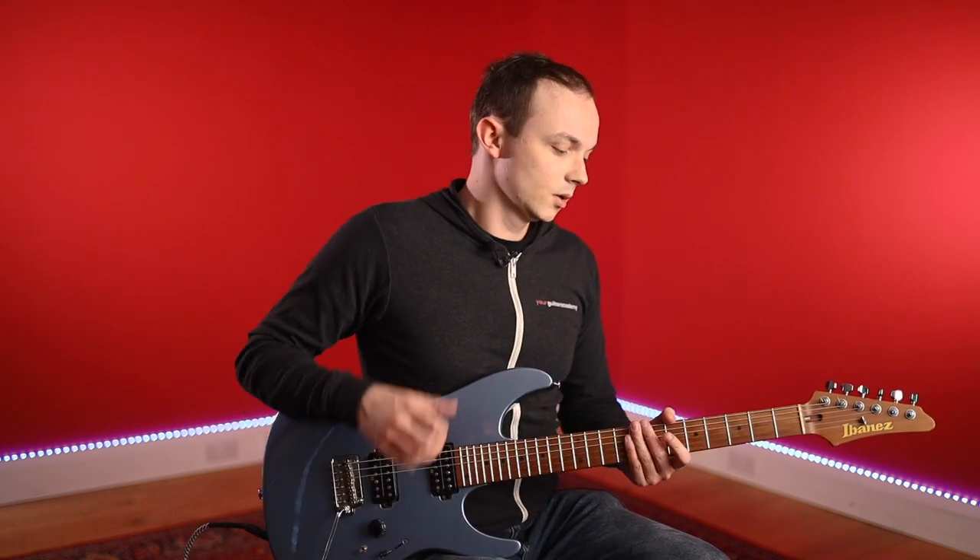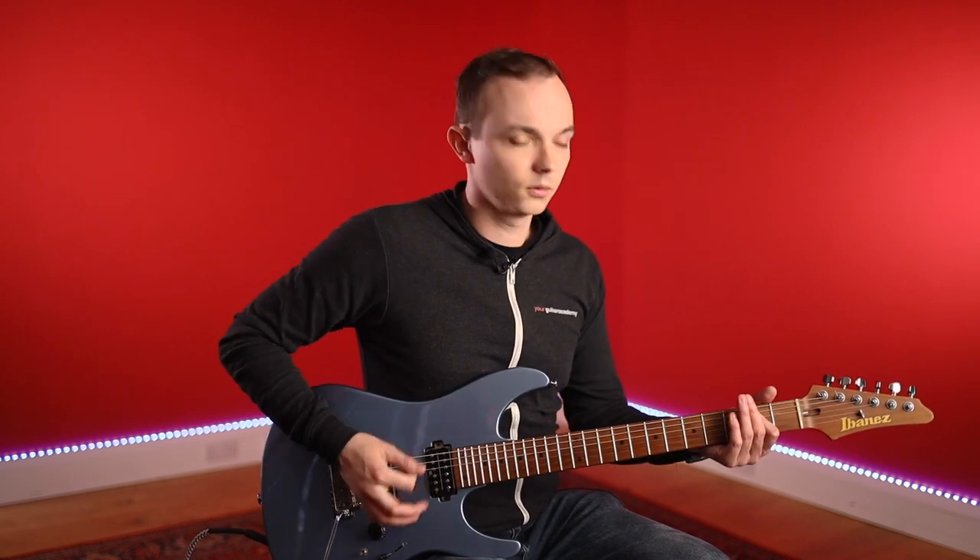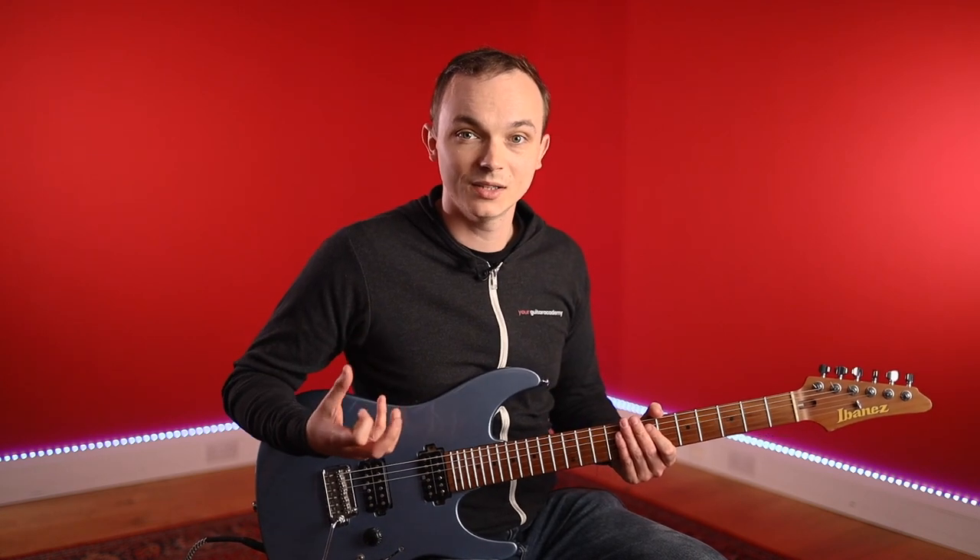The thing about this style is that with humbuckers — obviously the clue is in the name — they cancel out hum. So when we're playing with a lot of gain in this style of music, that's why humbuckers are really useful, because it can get quite buzzy with a lot of background noise otherwise. But as I say, if you've got a guitar with single coils you can absolutely play this style. We're mostly going to be using the bridge pickup for most of this stuff, to get that really big, bitey, treble-y tone.